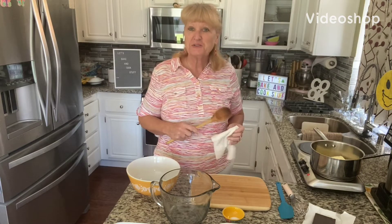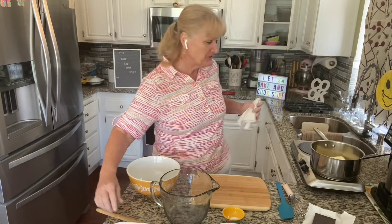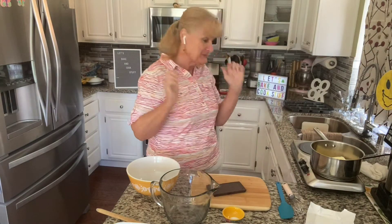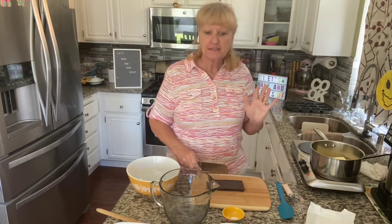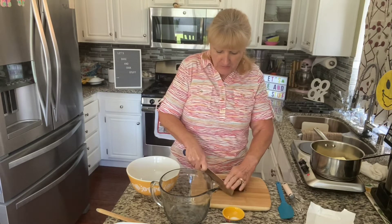Hi there and welcome back to Let's Bake and Cook Stuff. Today I'm really excited about what we're doing. All the other times I've been excited, but this is a really exciting day for me because it's brownies — perfectly delicious, chewy, chocolatey brownies.